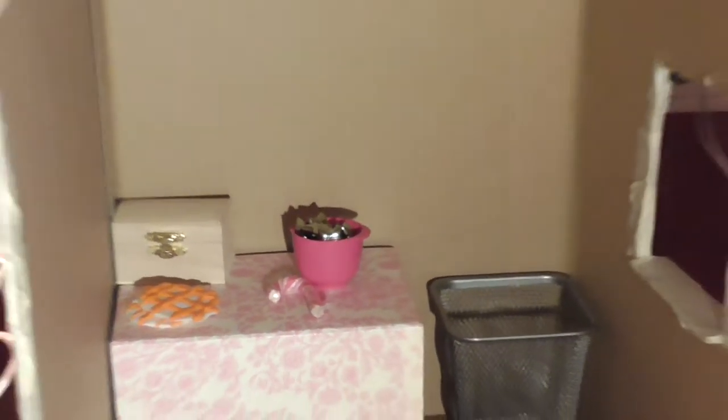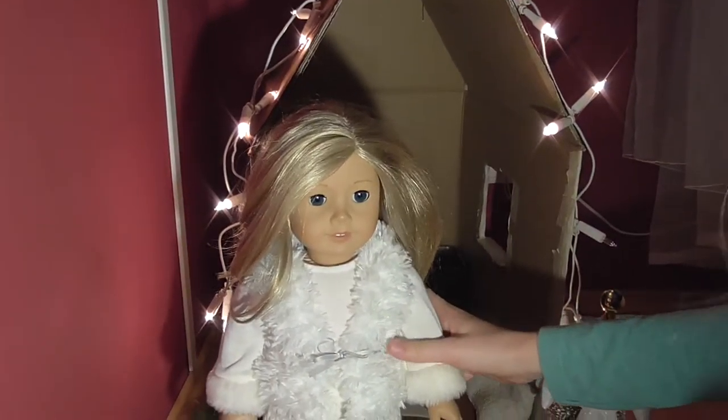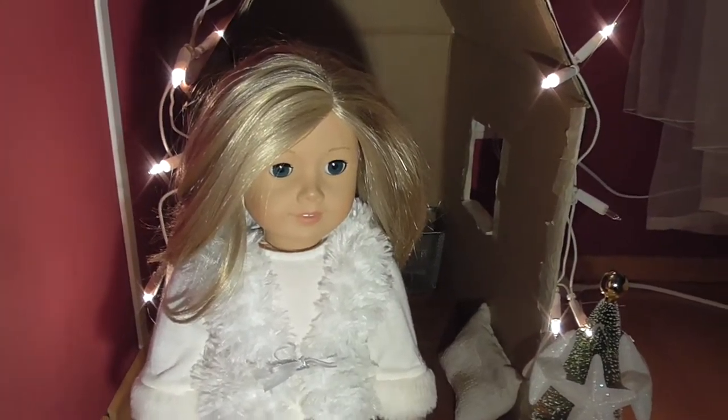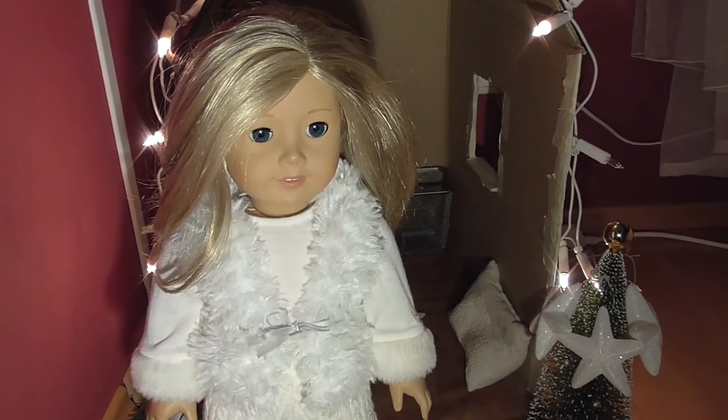And of course a doll — so we have Elizabeth here. Hi, I'm Elizabeth! So our Christmassy house is all completed. Please give us a thumbs up, subscribe down below, and comment something. See you next time, bye!